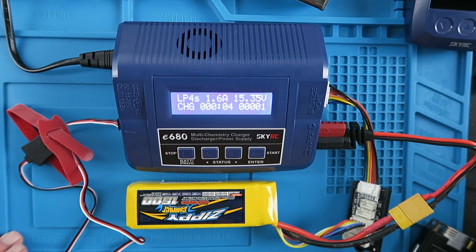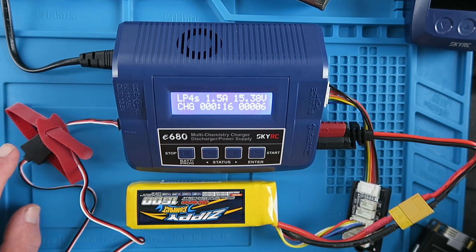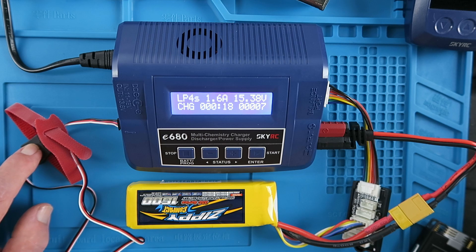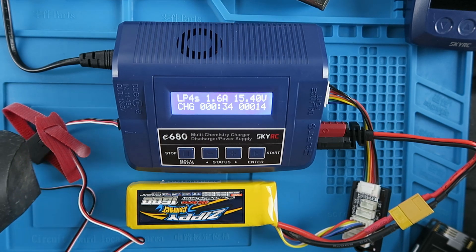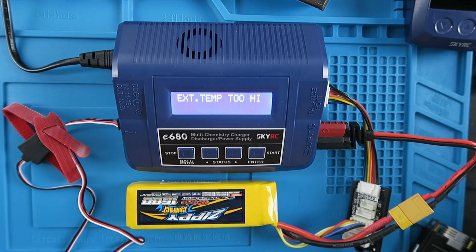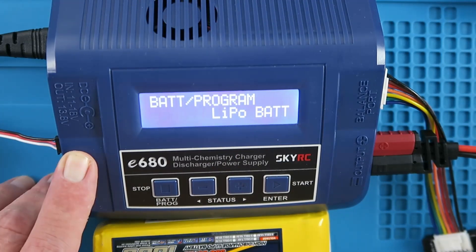You can see it charging at 1.6 amps. To simulate a temperature rise, I'm just going to heat it up with an old hairdryer. And there we can see that the over-temperature condition has been met and the charge has been terminated.